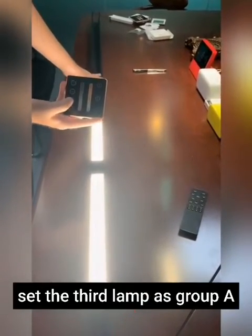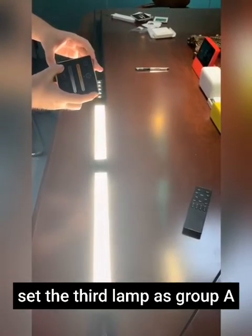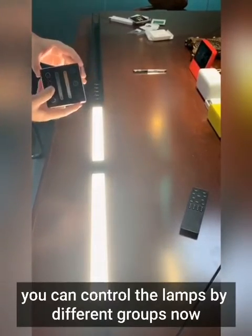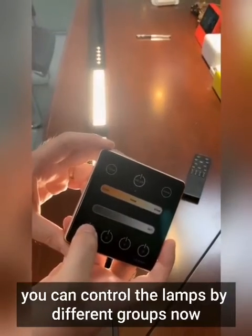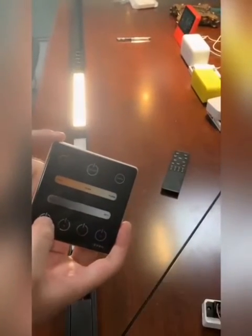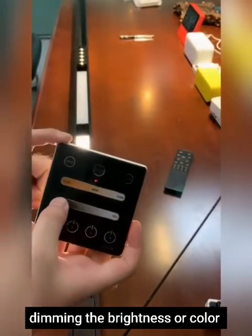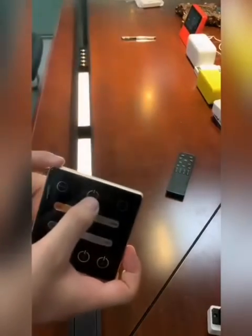Now put all three lamps in the controller. You can also assign lamps to Group A, Group B, or Group C as needed. As you can see, the buttons are: button A, button B, and button A. You can also use them to control brightness and turn off all the lamps.